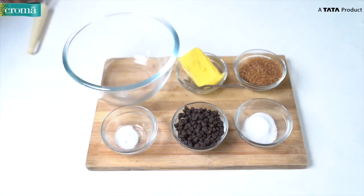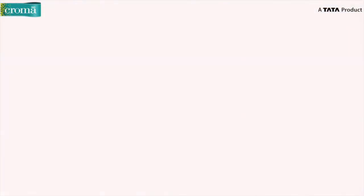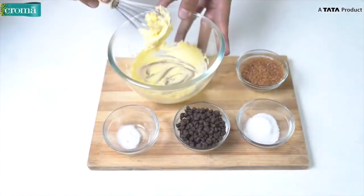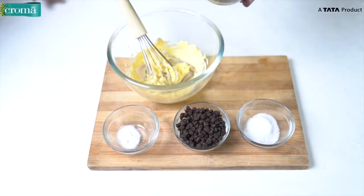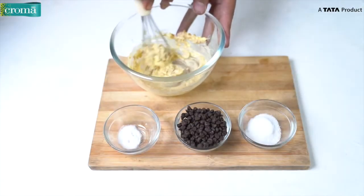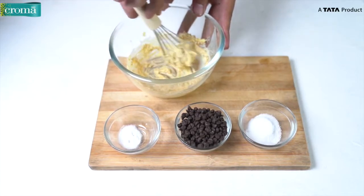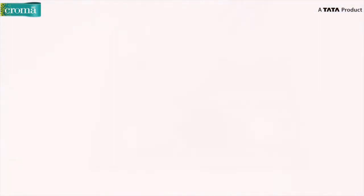To make the chocolate chip cookies, first in an empty clean bowl add unsalted butter. Press it with a whisk and whisk it till it becomes a little creamy. Once your butter is creamy, we add the brown sugar. We whisk the butter and sugar till it becomes soft and fluffy. This is my personal trick to make a good cookie dough — once the butter and sugar have mixed together really nicely, the flavour intensifies and you get a better texture.